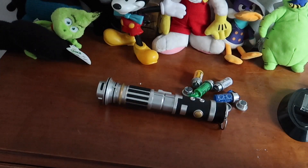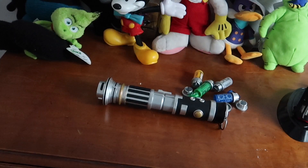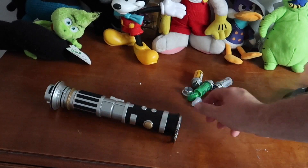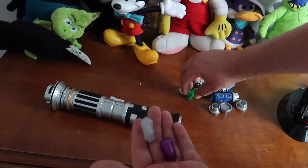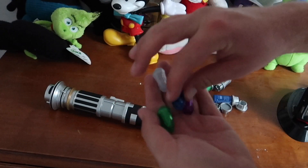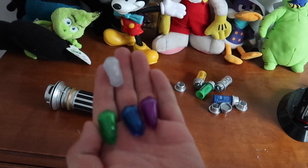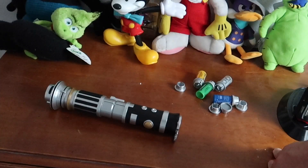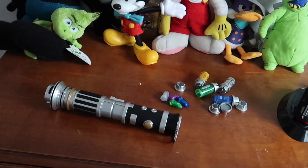With store-bought lightsabers, you buy them in a box, put it together, and that's it — there's no real emotional connection. But Savi's makes it feel like your own personal lightsaber that you designed. I'm going to do another one at some point because it was a really fun experience. Plus, for about $12.50 each, you can buy those little kyber crystals at Doc Ondar's and change your blade color. I can't recommend the experience enough.